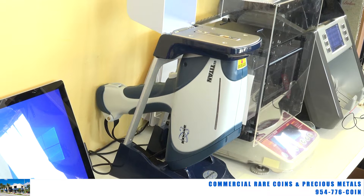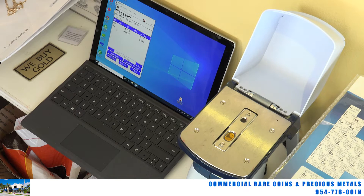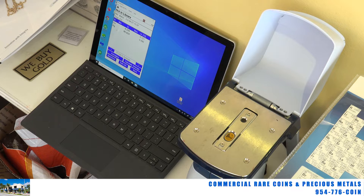What this machine basically does — it's often mistaken for an x-ray machine, but it is not an x-ray machine. It does not x-ray and tell you what's in the center of the item, which most of us think of when we hear 'x-ray machine.' It's not really called an x-ray machine; it's called an XRF machine, which stands for X-ray fluorescence. You can look it up online — Google 'XRF' and you'll find out more than you need to know.